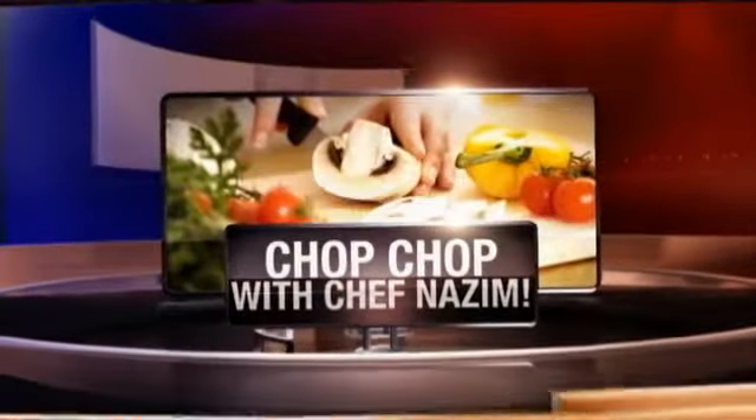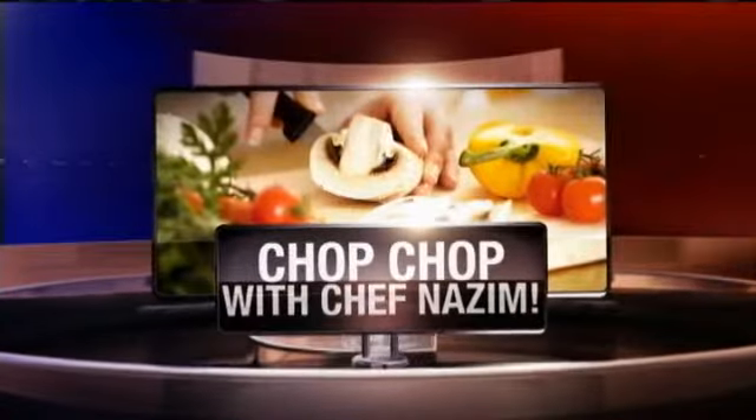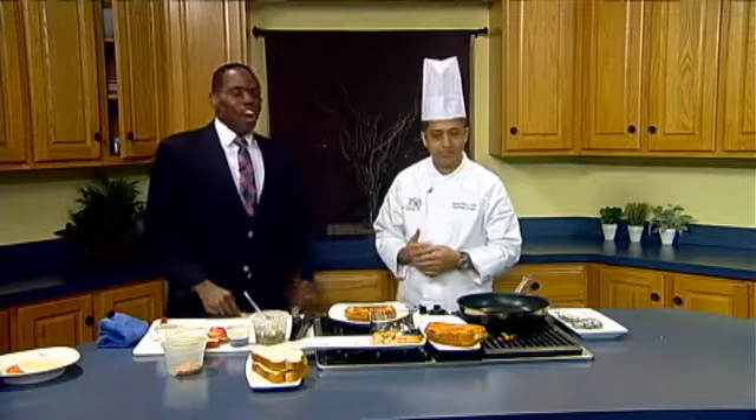Welcome back, everybody. It's time for Chop Chop with Chef Nazeem. On Friday, Chef Nazeem Khan, the executive chef at the Double Tree by Hilton in Cedar Rapids, joins us to answer your questions on cooking.